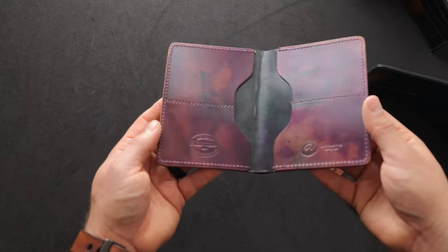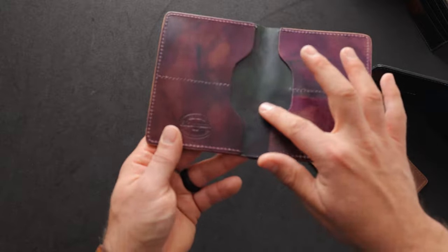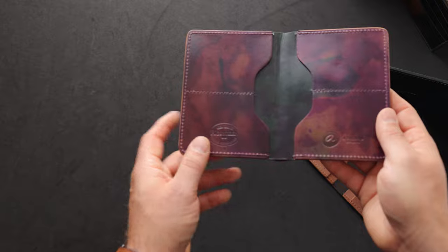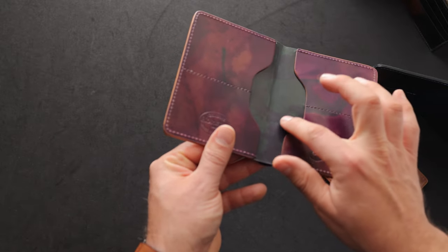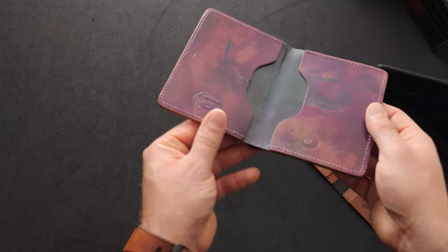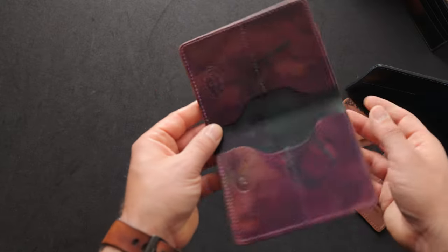On the interior of this one we've got more psychedelic shell cordovan — how cool is that? And even the piece in the center of the wallet here is also psychedelic shell cordovan. This one is a little bit more green and violet, as we were talking about a minute ago. It's sort of hard for me to distinguish the different color variants on the psychedelic shell.